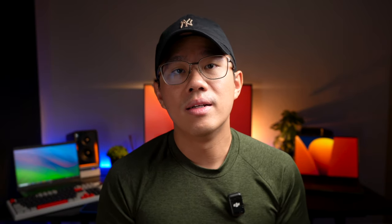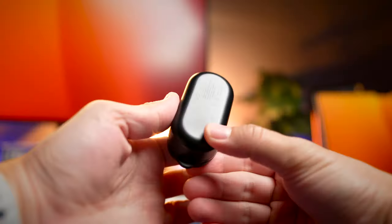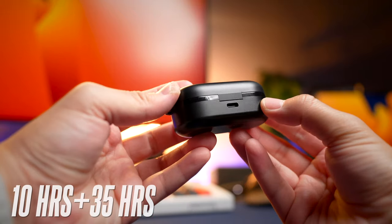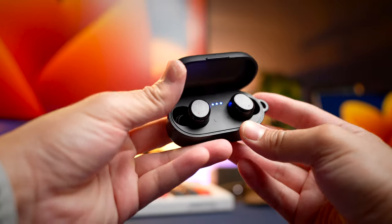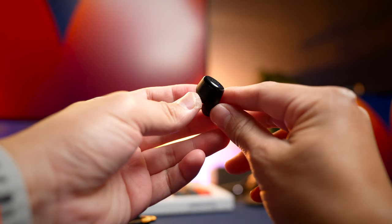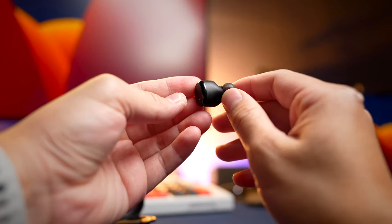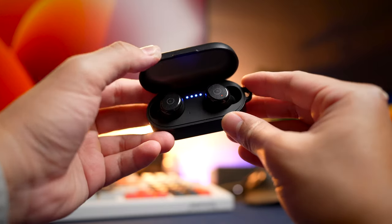These earbuds fit really well. Battery life is also improved from the original, thanks to more efficient Bluetooth chipsets. You get a whopping 10 hours of battery life per charge and an additional 35 hours with the case, compared to the original T10's 6 hours and 24 hours with the case. Some sites claim 15 hours, but 10 hours is more realistic from testing. Wireless charging is also faster at 1.5 hours compared to 2 hours before.